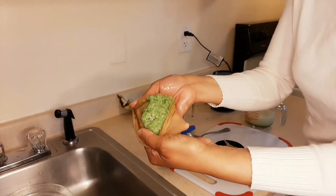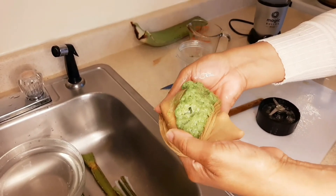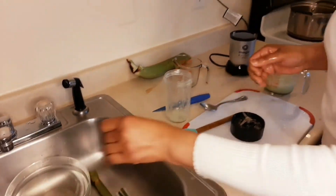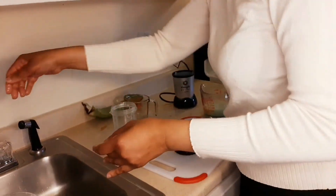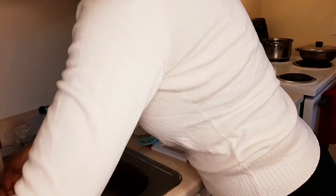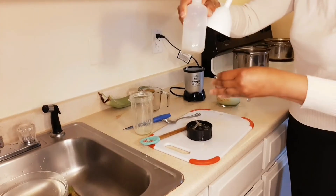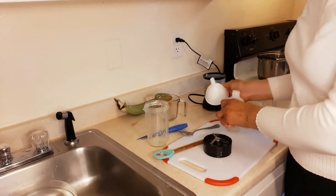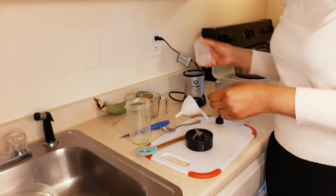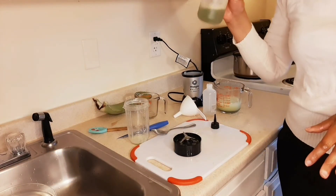Look at what would be in your hair — that is what would be in your hair, and you don't want it, trust me. So after we do all that, the choice is yours: you can put it in one of these bottles, or you can put it in a spray bottle.